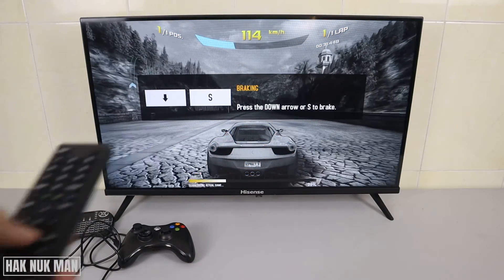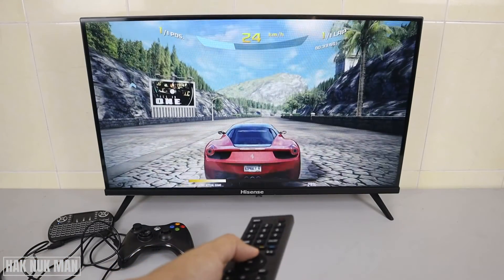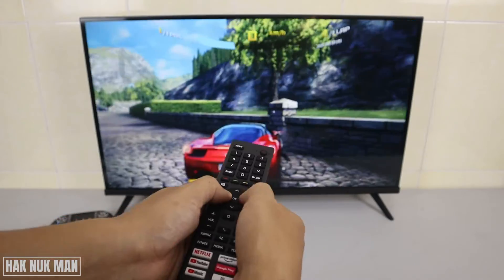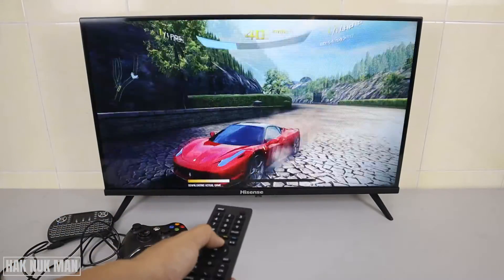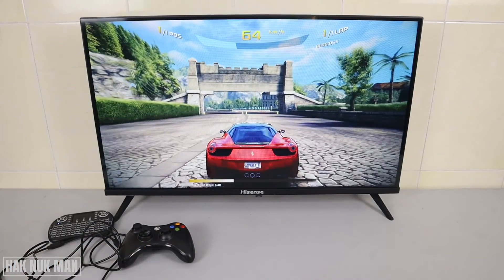Now let's play with the remote control. You can use your remote control to play. Okay, now let's try playing with the gamepad.